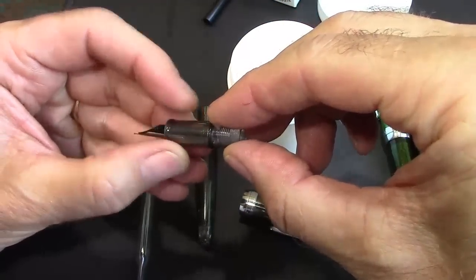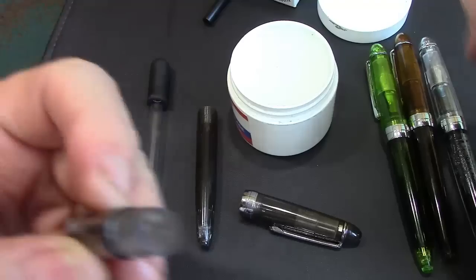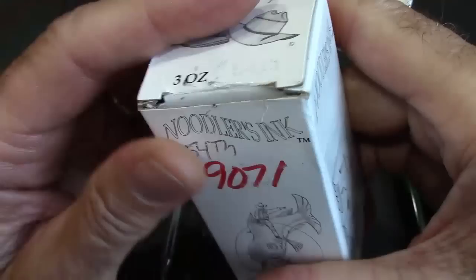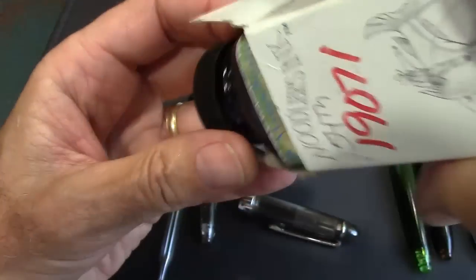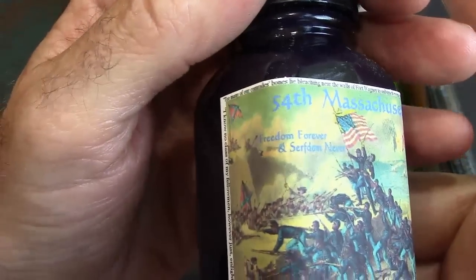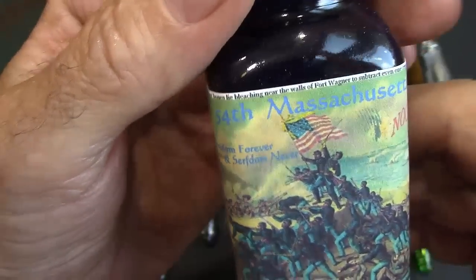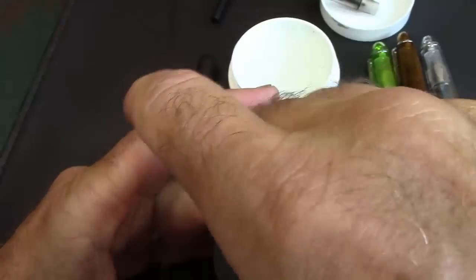We're going to get out the trusty silicone grease and fill the threads with grease. There is an O-ring here, so we're going to make certain some silicone grease gets on the O-ring — it's always good to prepare that before the inking. It's a tough decision on ink, but I wanted to put a grayish type of ink in a gray pen. I haven't used this ink much recently, but Noodler's does some excellent inks. This is the 54th Massachusetts — a permanent gray-blue-black commemorative of the Civil War. Interesting color; we'll see how it works in the pen.